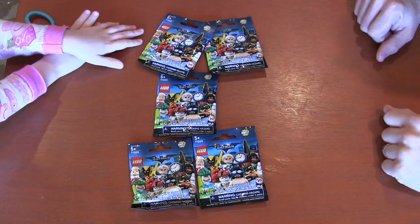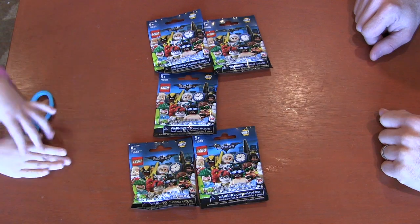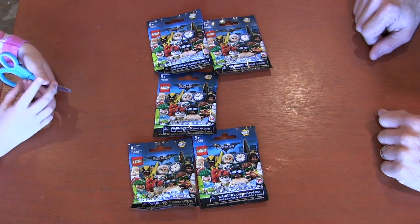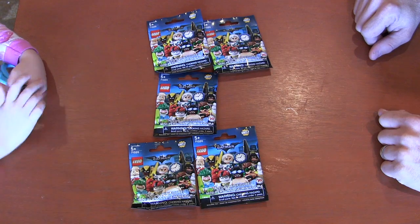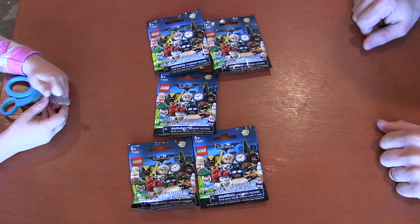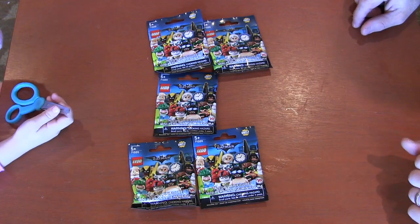Hi, I'm Builder Goose, Daddy's Builder Elephant, and we have five blind bags. You set them up in this design, didn't you? So which blind bag do you want to open first?